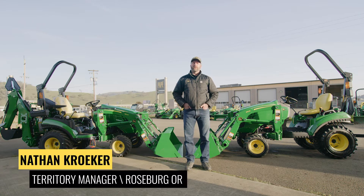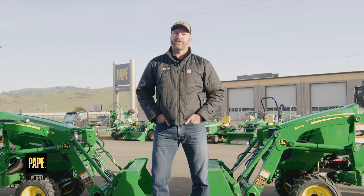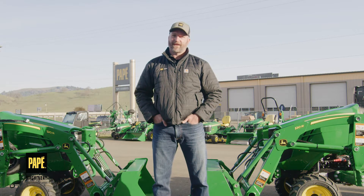Friends, hello. My name's Nathan. I work for Pape Machinery, Ag and Turf here in Roseburg, Oregon, and I wanted to take this opportunity to introduce myself. I'm relatively new to agriculture — I spent my previous career pursuing aviation as a pilot and a mechanic, and that ironically led me to agriculture. Come with us as we have some conversations and hopefully bring some value to you all on the Pape Machinery Toolkit.